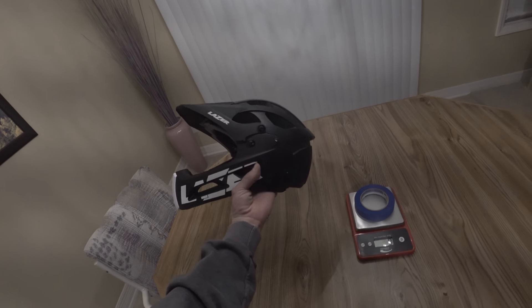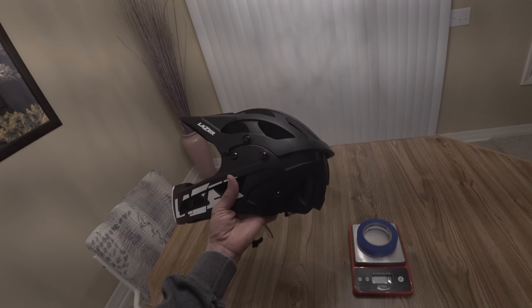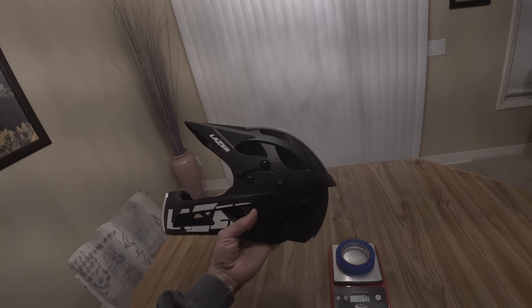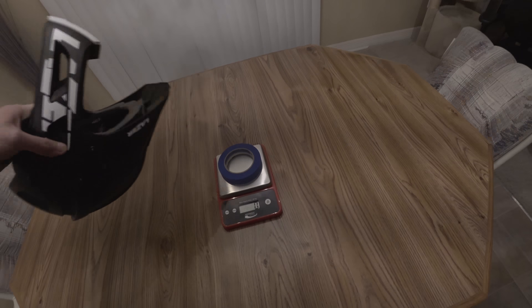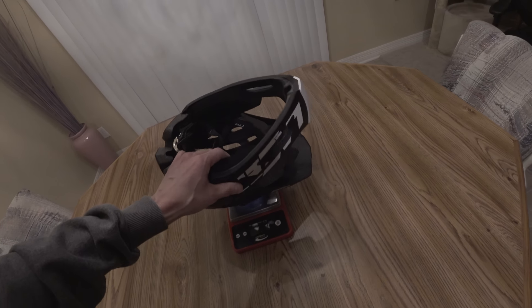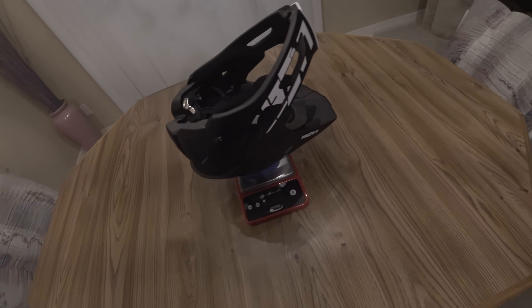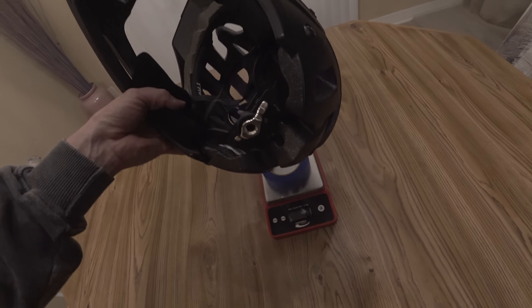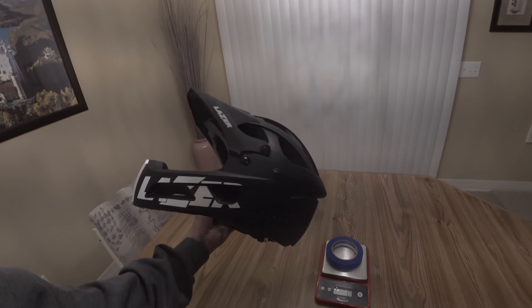Got the face guard back on — to be honest it's a pain to put on. The screws can be tricky to get started, and they're alloy screws which I'm really not a fan of. They're incredibly easy to cross-thread so you have to be extra careful. I'd rather have steel screws even if they add a little weight. Let's weigh it with everything on. It comes in at 746 grams — much lighter than what they claim. They claim 850 grams, and this comes in a full 100 grams less. You don't usually see things come in underweight.